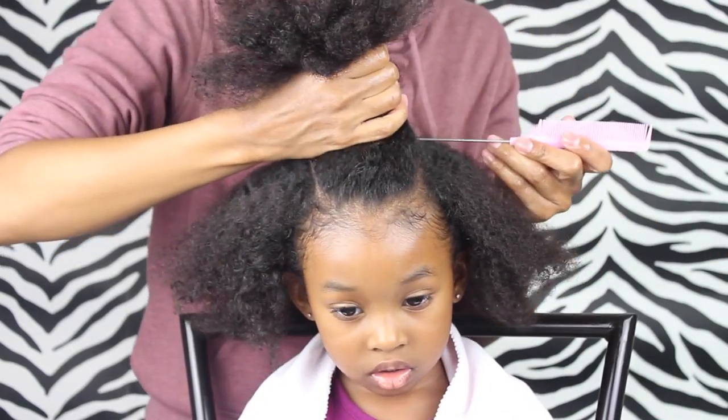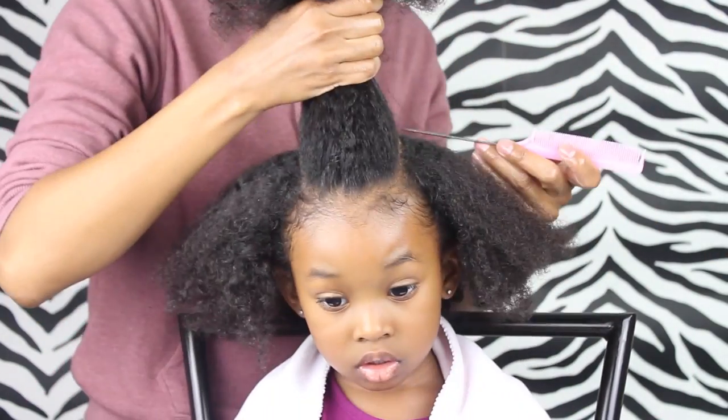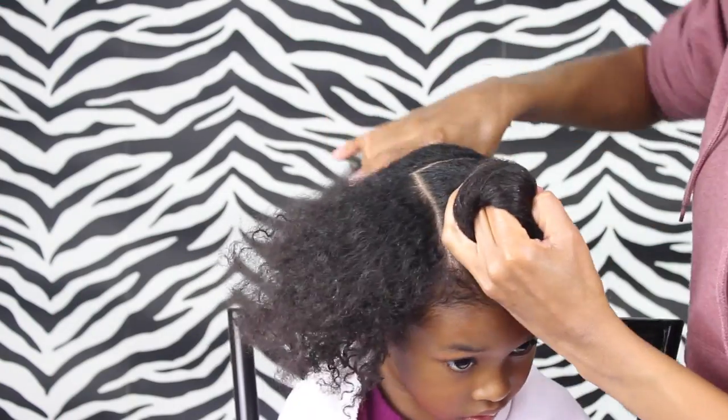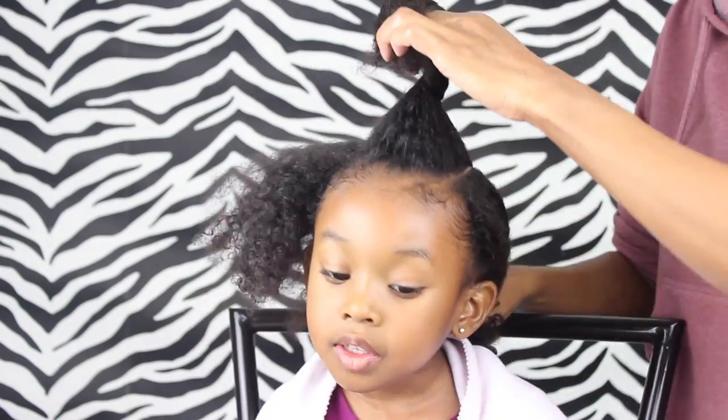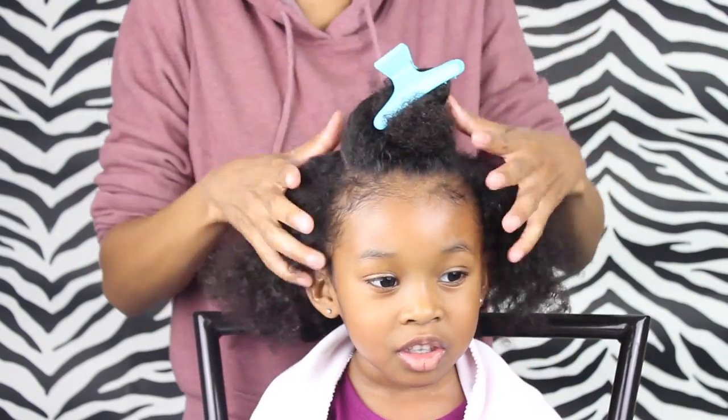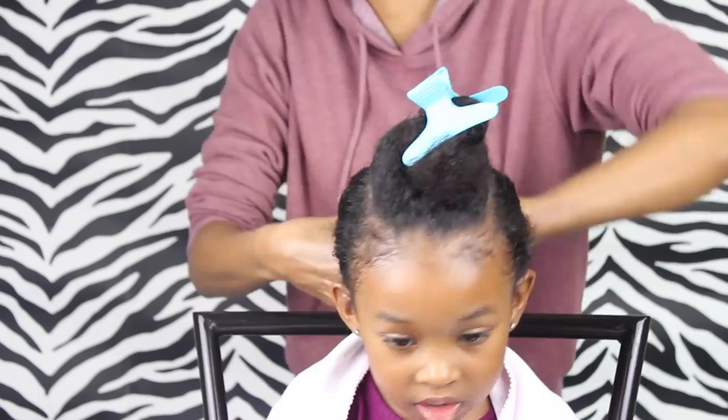Where those parts end, you want to make another part going straight across and then it's gonna turn into a nice square. Then we're just gonna put this part in a bun for a minute, just clip it so I can tie this back part back until I'm ready to work with it.